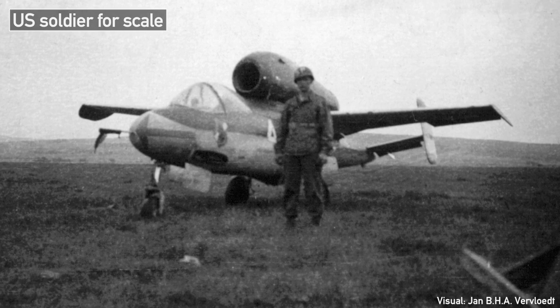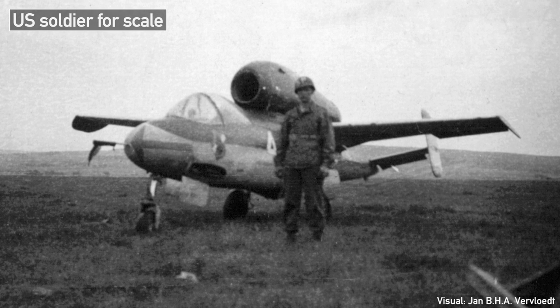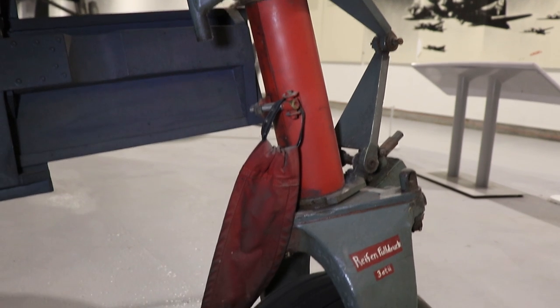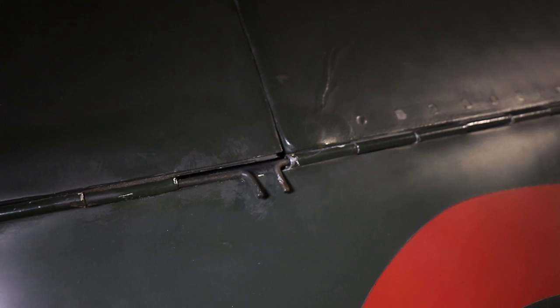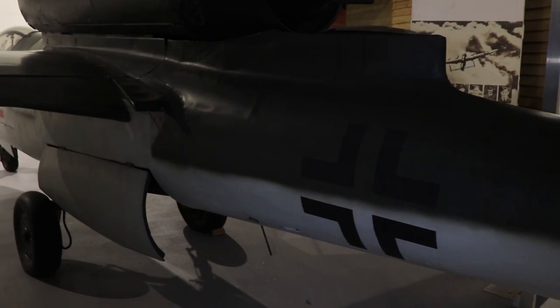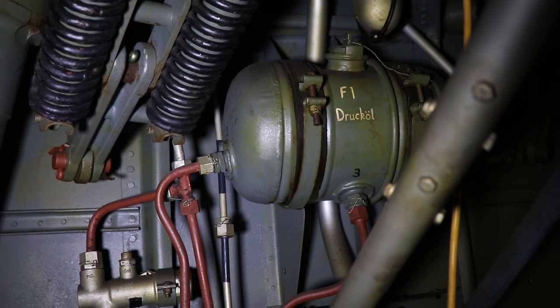With these dimensions it is certainly one of the smaller fighter planes to come out of World War II. As you watch this video, take note of the simple and rudimentary construction of the plane, which is a product of both Heinkel's aim to make this aircraft easy to produce and the indiscriminate use of slave labor throughout the construction.